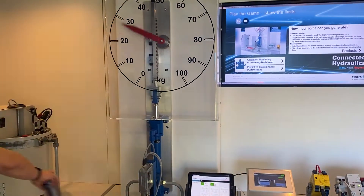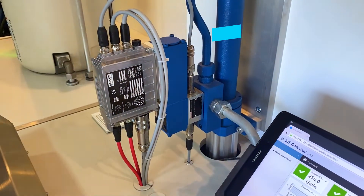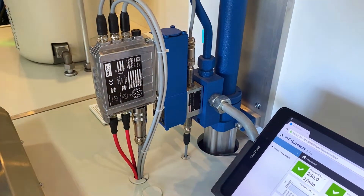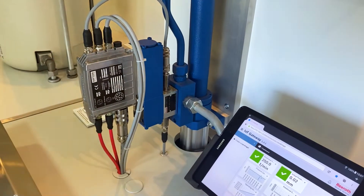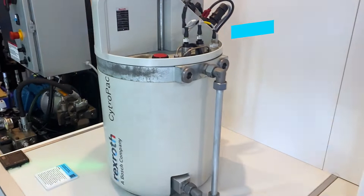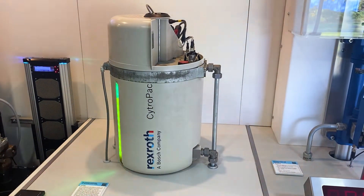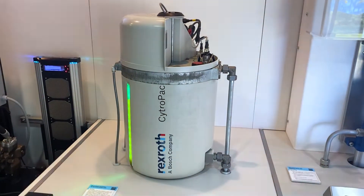We're going to press this button here. This cylinder is interesting because it has an IAC valve, which is Integrated Axis Controller, so that is doing both force and position of this particular cylinder. The interesting thing is it's driven by this CitroPak, which is a variable frequency drive with a fixed displacement pump — kind of the baby brother to the CitroBox.